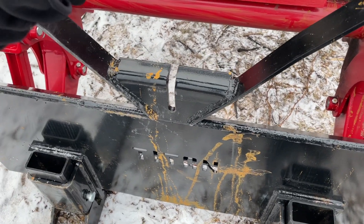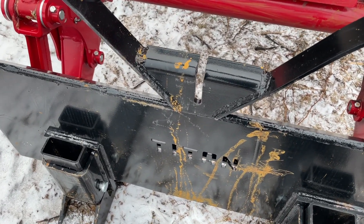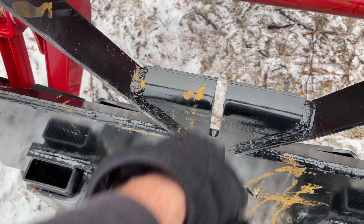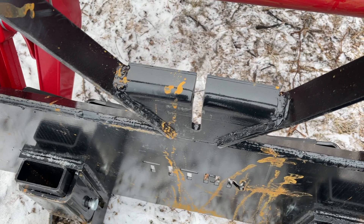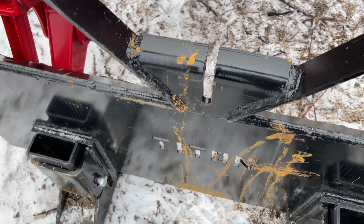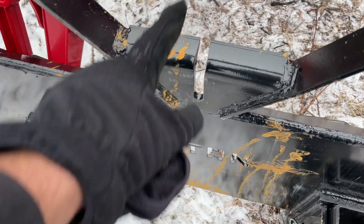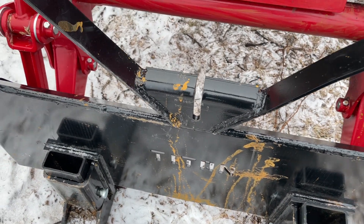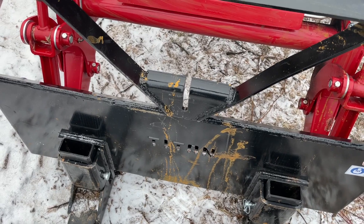Another nice feature that a lot of people don't know about is this chain hook right here. You can put a chain around something like a log, throw your chain in there, and it's going to hold those links in place so that you can move something that you've got chained to it.